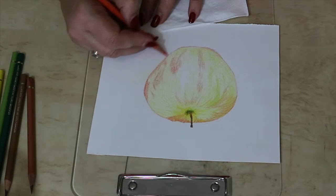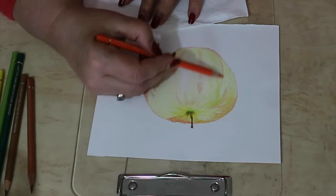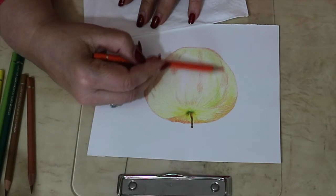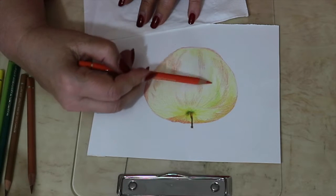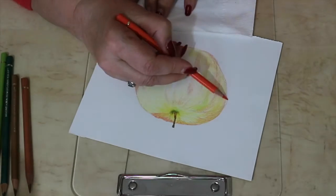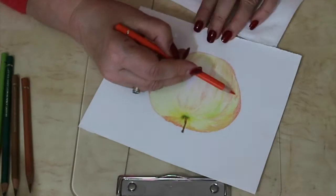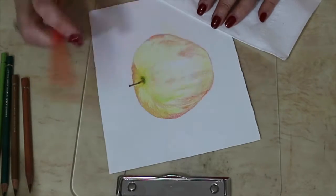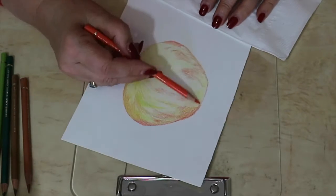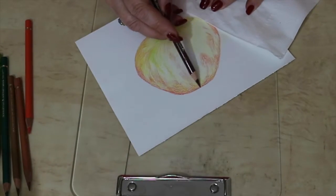Now just starting layering the red. I've used the scarlet red 118 and the 219 deep scarlet red, as well as the pink carmine 127 and the alizarin crimson 226. I also used the light cadmium red 117, the cadmium orange 111 and the Pompeii red 191.